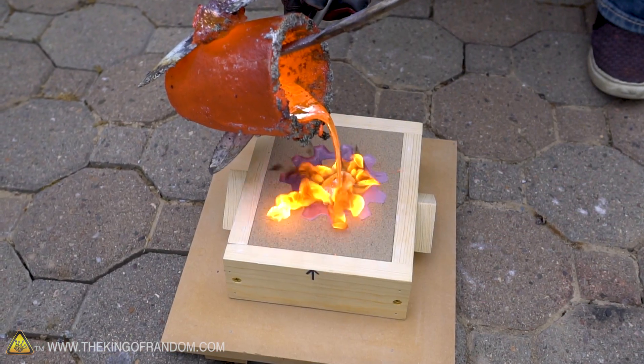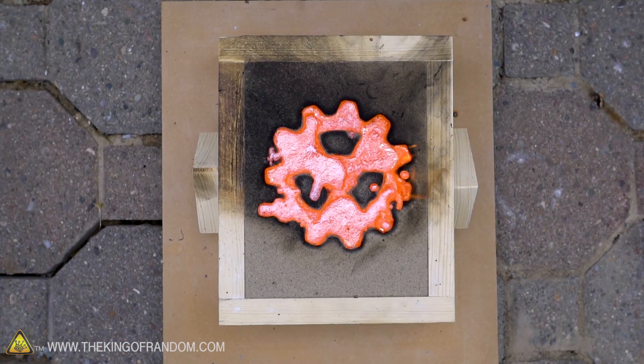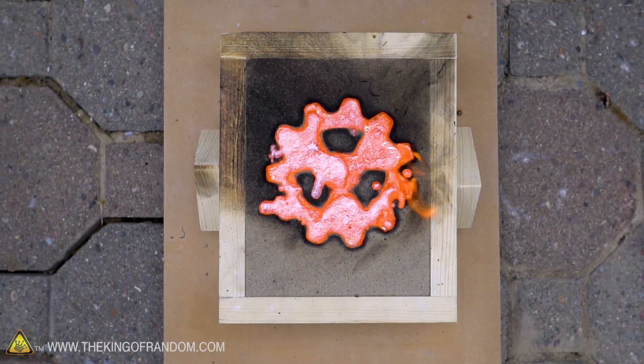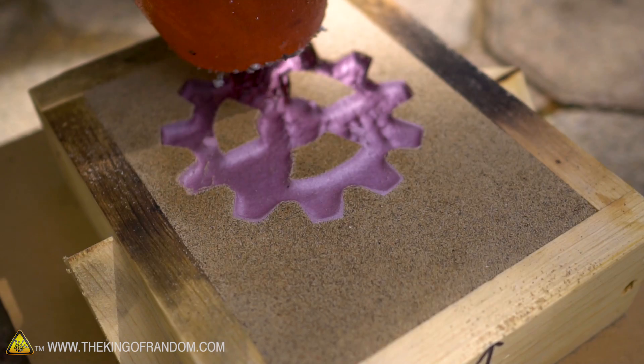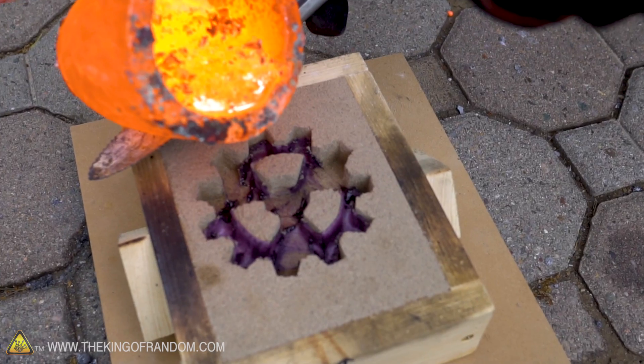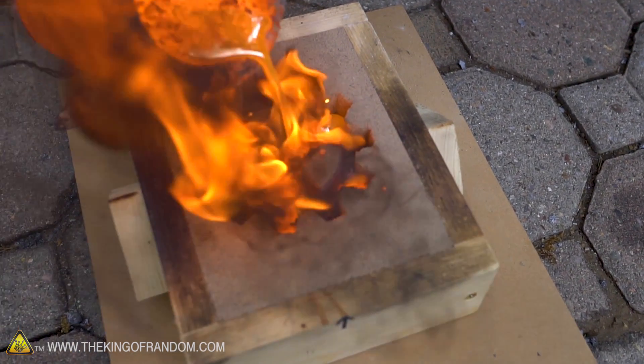One of the problems we were having yesterday when we were pouring the copper is we waited too long to get it into the mold. One very interesting observation was that as we got the crucible close to the styrofoam, it melted just from the radiant heat — that was very cool. But the solidifying point of copper is very, very high, so even just having the crucible out for 35 to 40 seconds made so much of a difference that it wasn't quite as liquid as we needed it to be. So this time I'm going to try it in two stages: on the first pass I'll use the heat to melt down the styrofoam, then place the crucible back in the foundry and let it heat up for about another 5 to 10 minutes so it's ripping hot. Then we'll pull it back out and pour the copper immediately before it has any chance to cool down, and see if we get any better results.